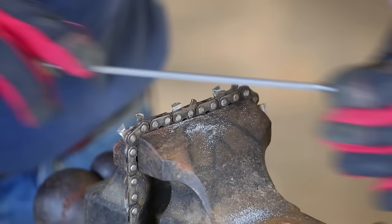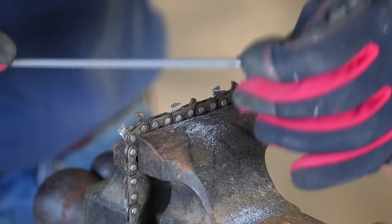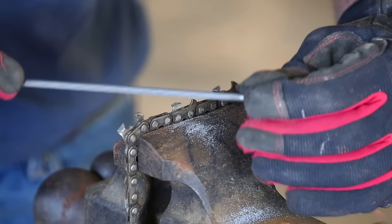Some of these chains have been sharpened with a grinder, and that can be problematic because the grinder can overheat the teeth and makes them too brittle. So when you go to file it, it's very difficult to file it. The other thing is as you file like this, you actually have a little burr that rises up, and you can flatten that burr off by scraping it like that and get a better look at the cutter.